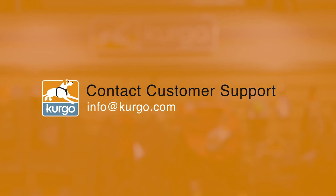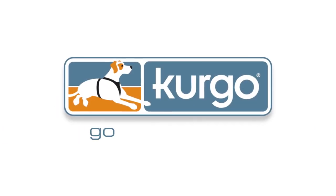Thank you for taking the time to watch this video. Remember, all Kergo products are backed by a no-hassle lifetime warranty. If you have any problems, contact us at info@kergo.com and our customer service team will be happy to assist you. Kergo — go together.